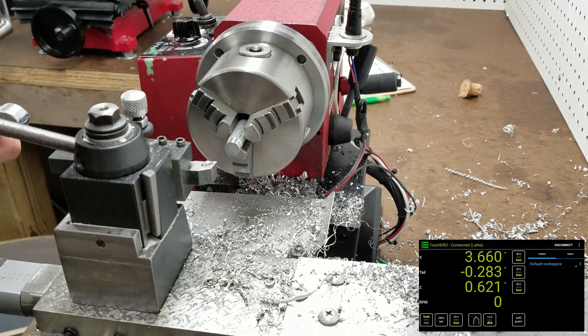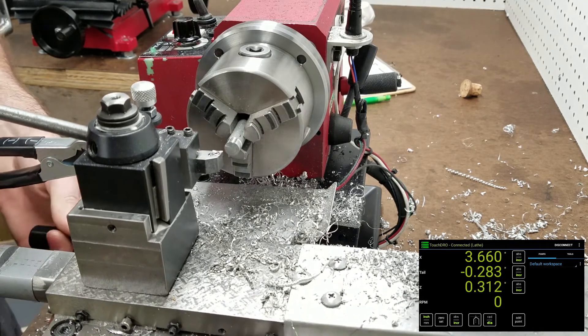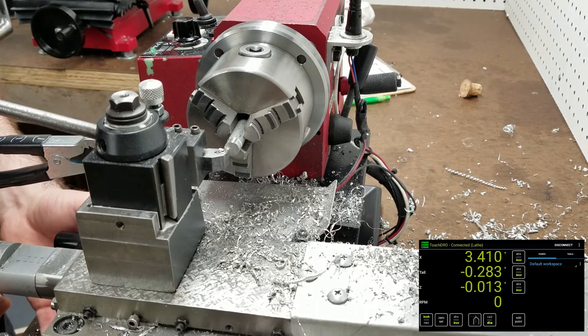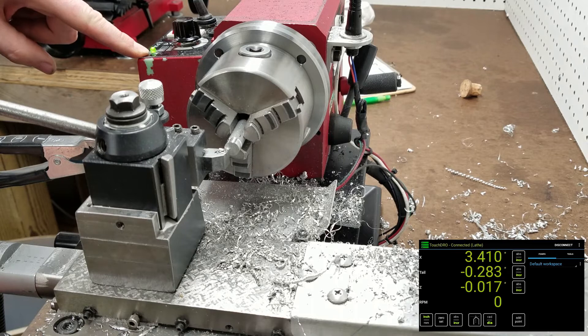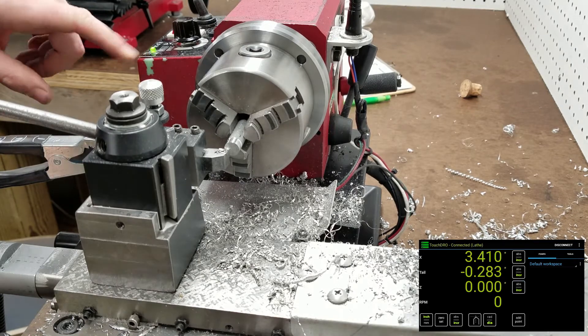When I clip this to the tool and bring it up to touch the tip of the tool to the work, it completes the circuit and lights this small LED here, so I know I'm at the face of the part. Then I go ahead and zero.